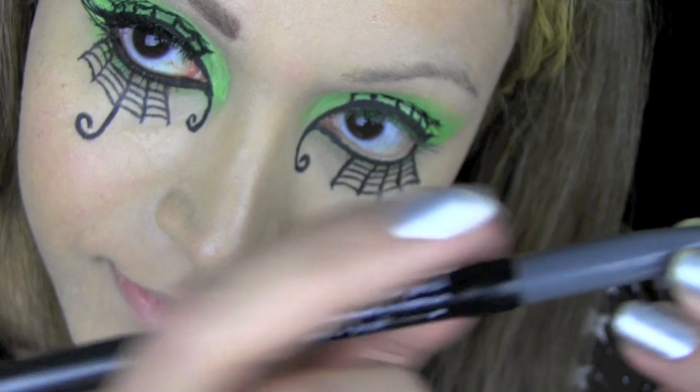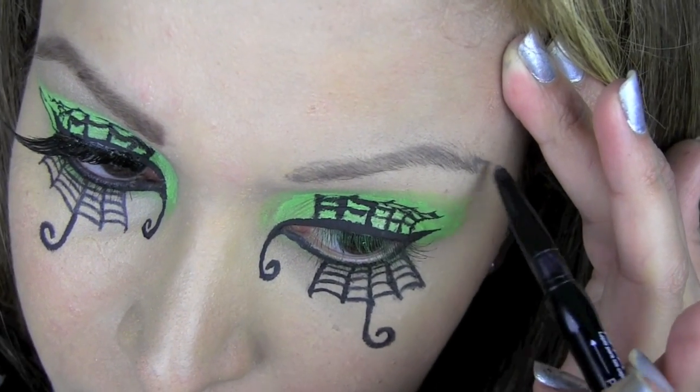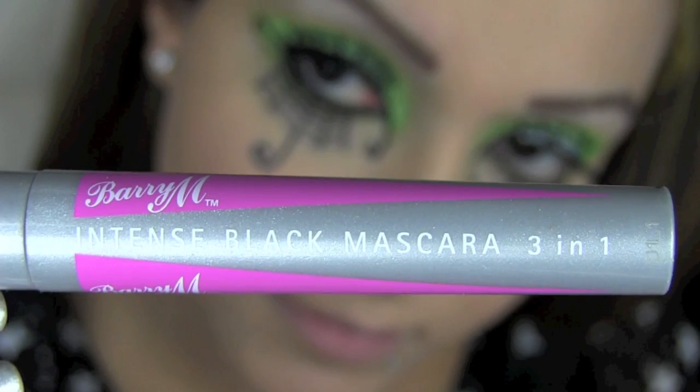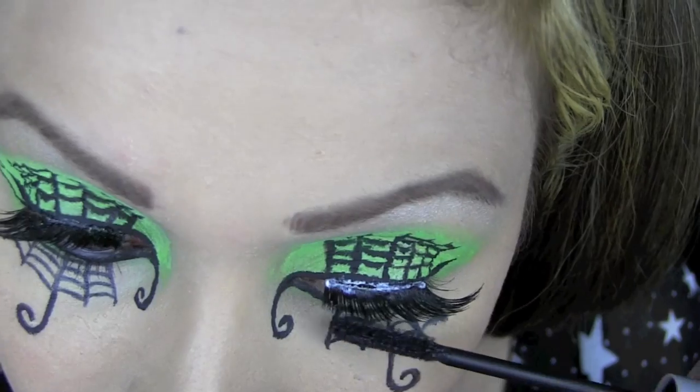Using this NYX eyebrow pencil, I'm just going to fill in my brows as and where I need to, just to shape and define them. After applying false lashes, I'm going to use this Barry M black mascara and apply that to my upper and lower lashes.